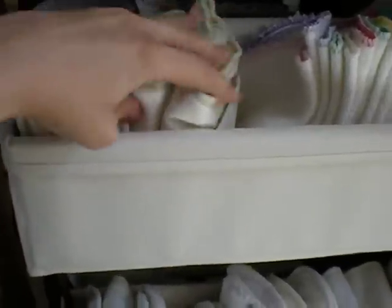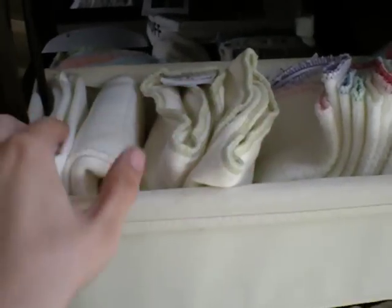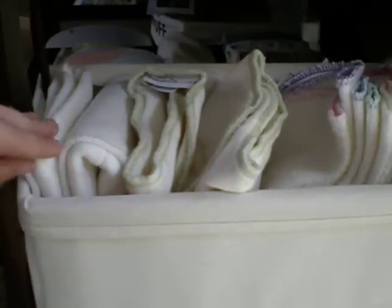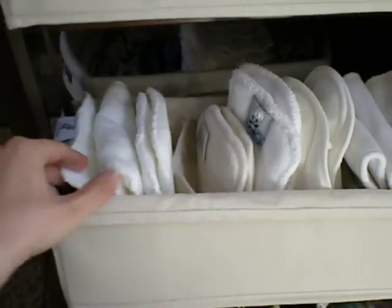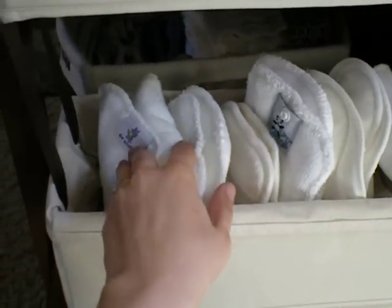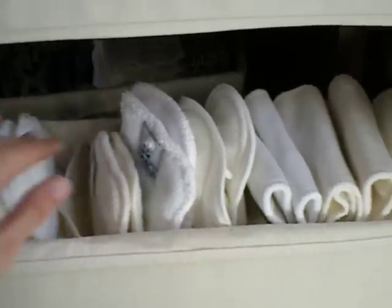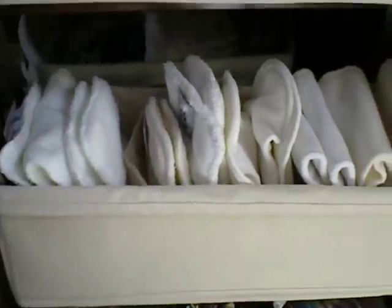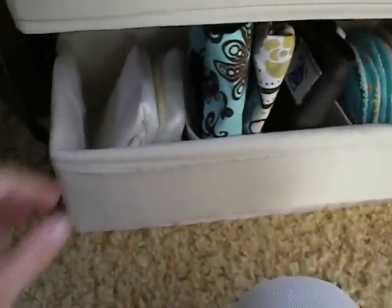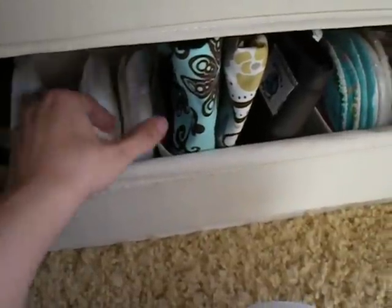I have backup wipes right here on the next shelf. And then I have some pre-fold inserts right here — I think this is an Apple Cheeks one and a flip pre-fold insert. And then I have other miscellaneous inserts that go with some of the diapers. I've only put one insert in each diaper, but if I needed to double up, I could double up with any of these doublers or extra inserts. Then on the last shelf I have two of the Grovia disposable inserts — I just thought I'd like to try them out.